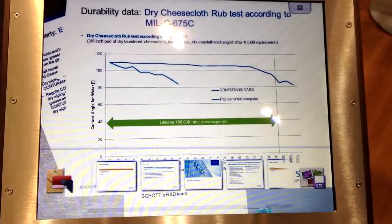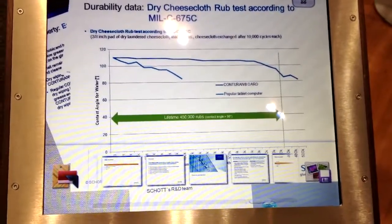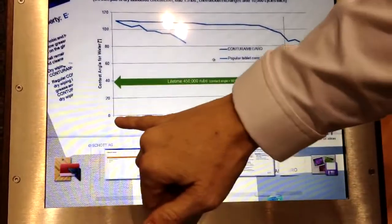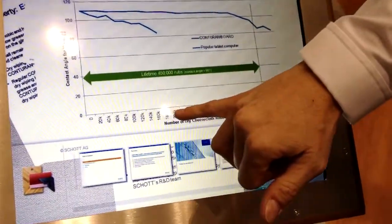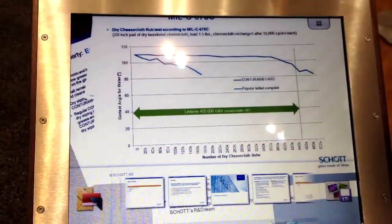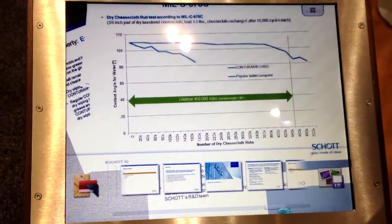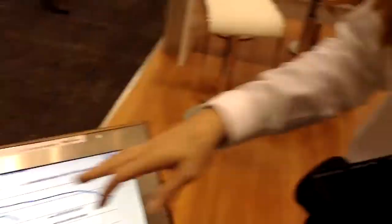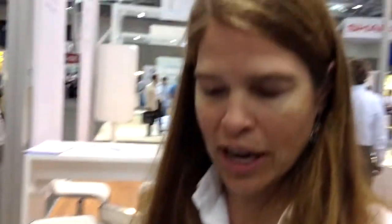On the bottom axis, that's the number of rubbings. So every 10,000 rubs, we did an evaluation test — a water droplet test on the surface — to look at the contact angle of the water droplet to see that the presence of the coating was still there. And you can see how this one degraded over time.